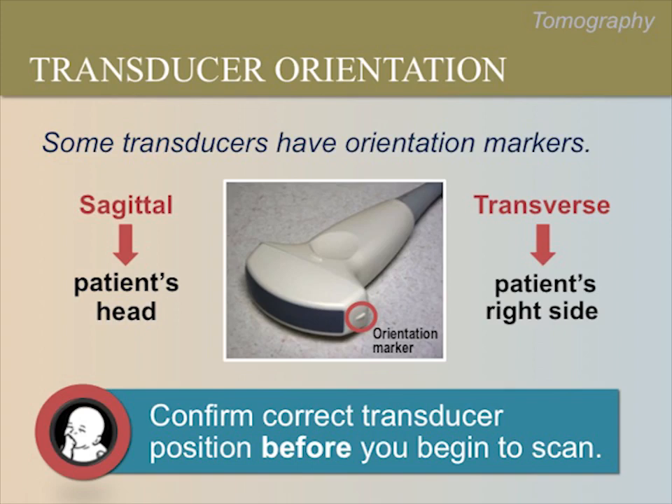If the transducer is correctly positioned, as you move the transducer towards the right side of the patient (transverse) and towards the patient's head in the sagittal plane, you will see the image move to the left side of the screen. Please pause the video now to ask your trainer to demonstrate this with hand motions. Even if your transducer doesn't have a marker, always make sure you have the correct position before you begin to scan.